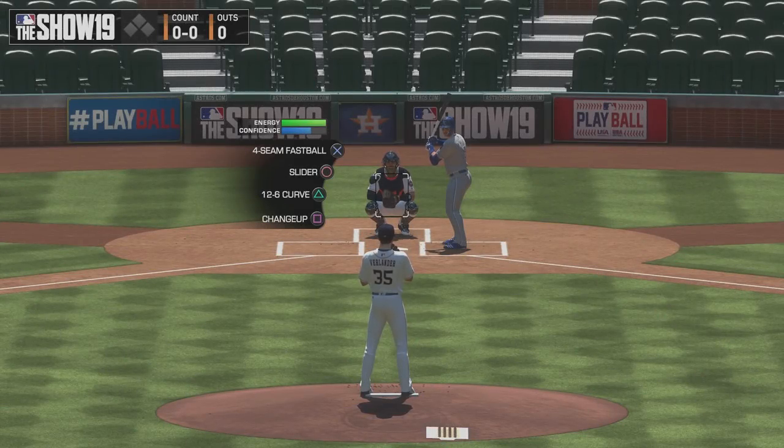This is Drew Moss for Sports Gamers Online and today we're going to be covering some pitching tips for MLB The Show 19. Hopefully this video will help you understand pitching better as well as make you a better MLB The Show 19 player.